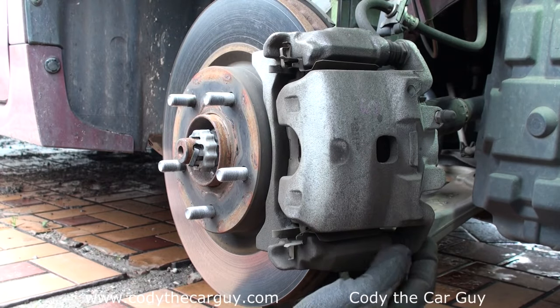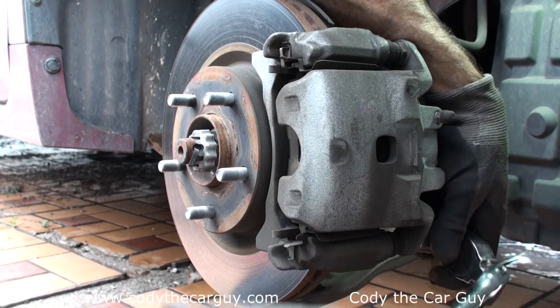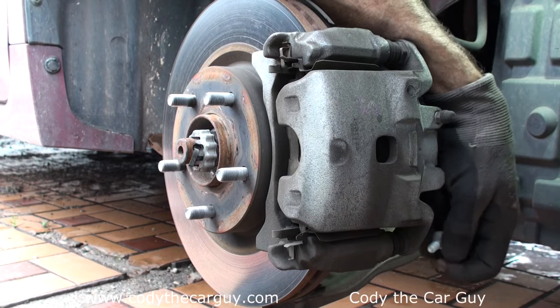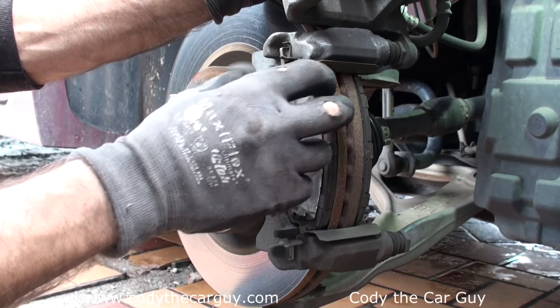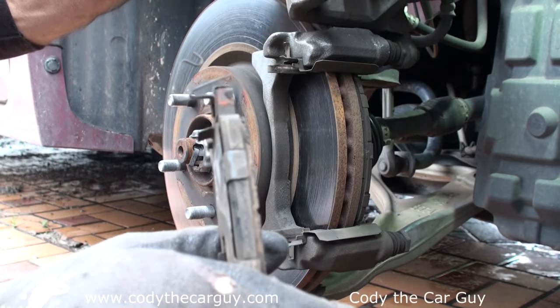14 millimeter bolt — all you've got to do is take off this bottom one. Get it off quick. Now this is the cool part: just flip it up, and once you flip it up, slide them out. It was definitely time for new brake pads.